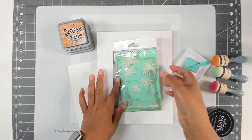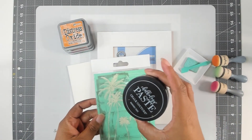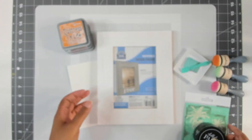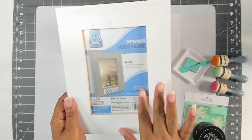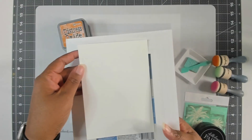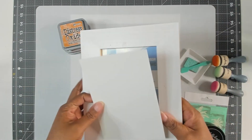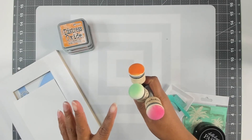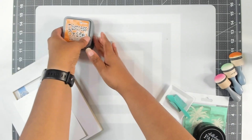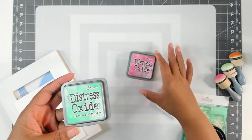I'm going to be using this cute little transfer from Chalk Couture and some chalk paste in Black Velvet. I'm also going to be using this cute frame I found from Dollar General — it has a 5x7 inside, which is what our piece of watercolor paper is cut to. And I'm going to have my stir stick, a little tray for my paste, some ink daubers, and Distress Oxide inks in Spiced Marmalade, Picked Raspberry, and Cracked Pistachio.